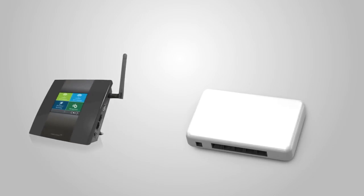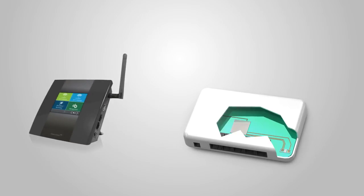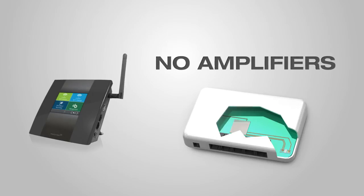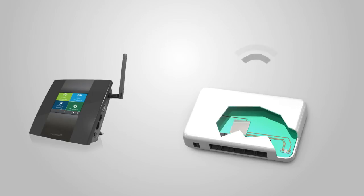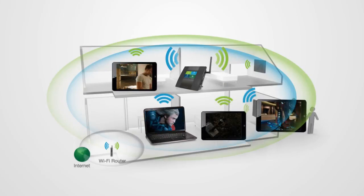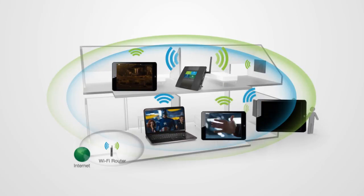Other range extenders deliver up to a mere 50 mW of output power with low power radios and no amplifiers at all, offering only 1,500 square feet of coverage, leaving you with poor connections and Wi-Fi dead zones.